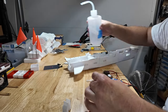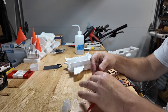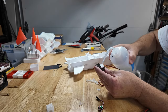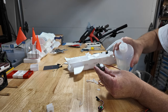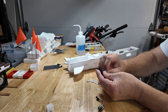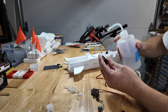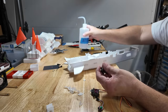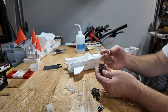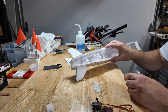Get some off this wire just for the sake of being clean. Same thing — clean up the servo. That came right off. Alrighty, that fuselage is done.